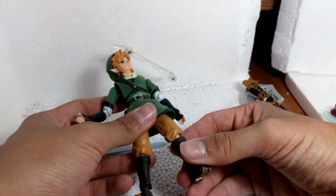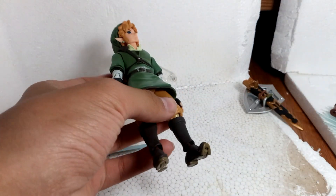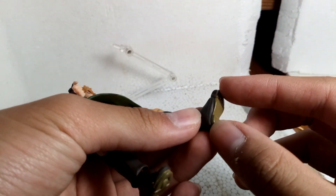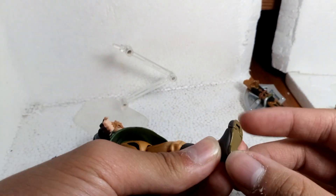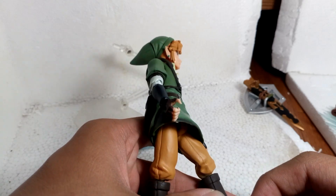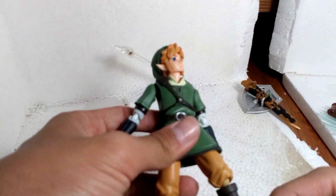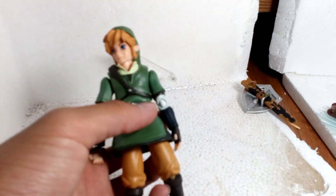One more problem — the paint job on this one is not very great, because it's a bootleg, of course. And his leg is kind of hard to stand, because the sculpt on the leg is not great. The yellow part is too small for the legs — it looks like a female shoe — and it's smaller than the actual leg on the brown part. If it were bigger, it would be better to stand. So every time you want a dynamic pose, you will need to use the stand a lot. That's kind of annoying.